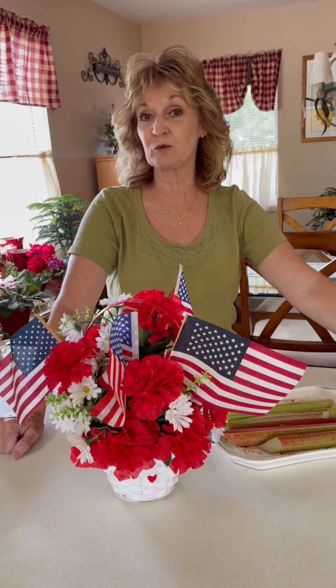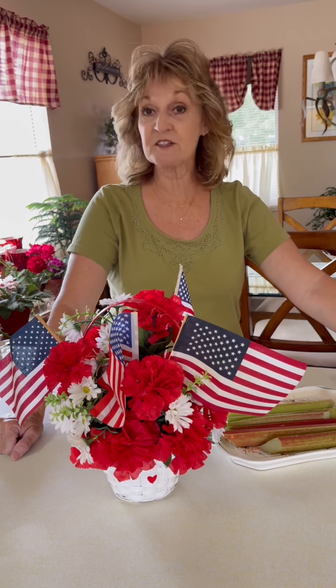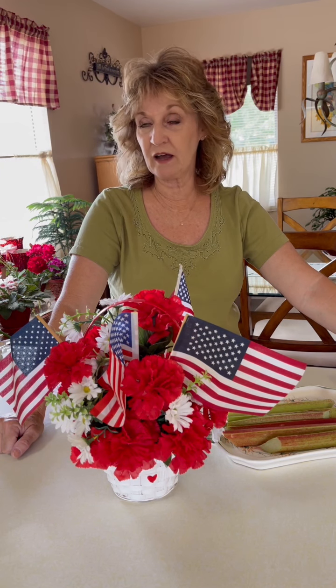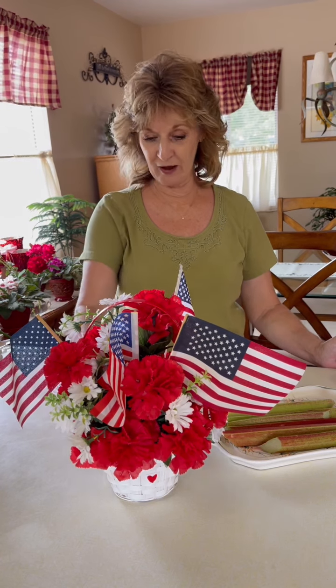If you've never tasted rhubarb, it's very sweet. I used to make strawberry rhubarb pie all the time, but today I'm just going to keep it simple and do rhubarb pie.